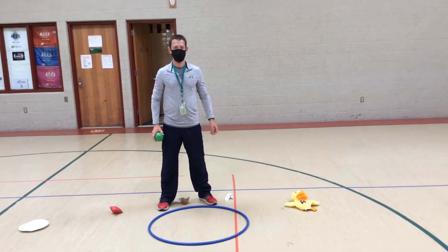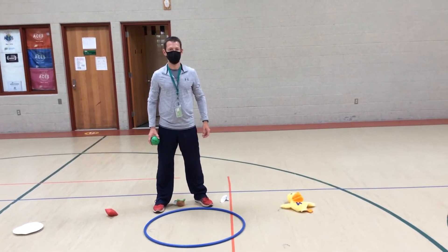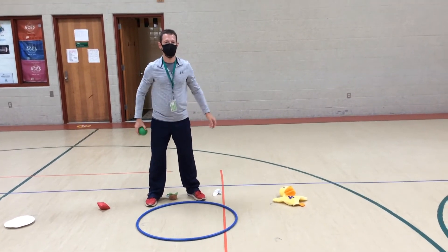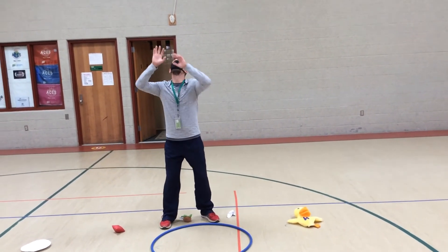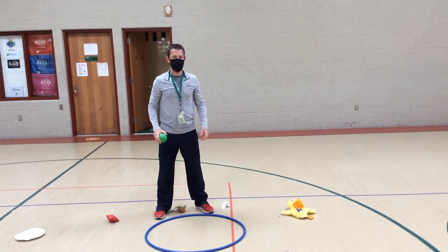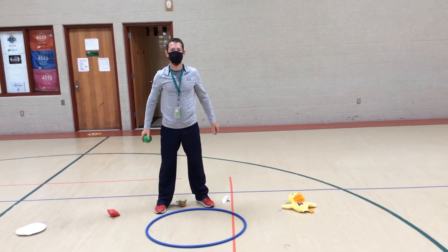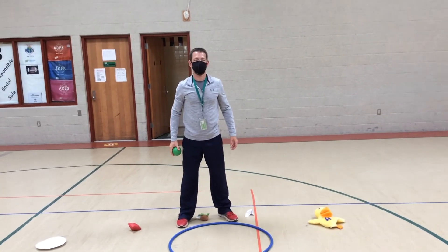Okay Dave, throw — fingers up. Nice, toss the ball up, fingers up to the sky and you catch it. One more time — toss it up, catch the ball. Very good, nice job Dave. Wear your mask.